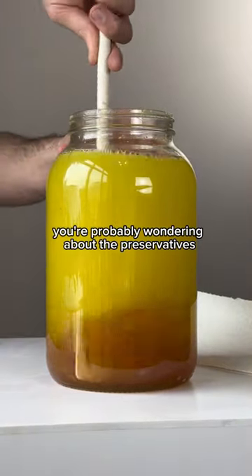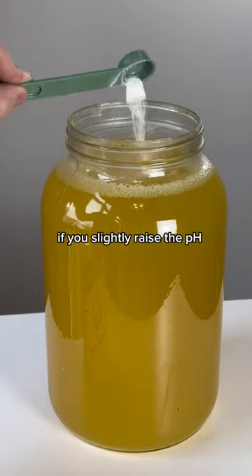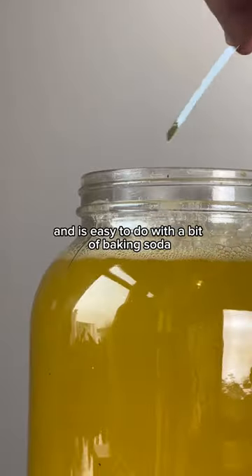You're probably wondering about the preservatives in Mountain Dew. Well, I thought about that too, and it turns out they're ineffective if you slightly raise the pH, which is exactly what I did — and it's easy to do with a bit of baking soda.